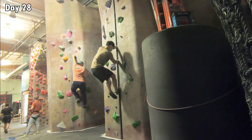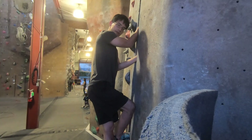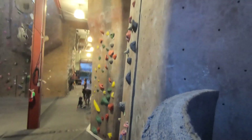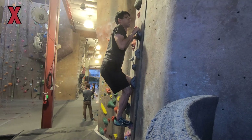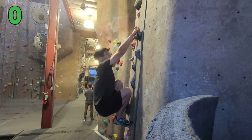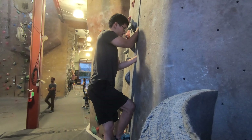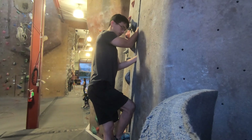I asked Pete whether, for crack climbing in general, it's preferable to have bent arms and keep close to the wall, or to have straight arms and lean back away from the wall. I had this doubt because I knew in normal climbing it's better to have straight arms and lean back, but I felt it was easier to stay close to the crack with bent arms.